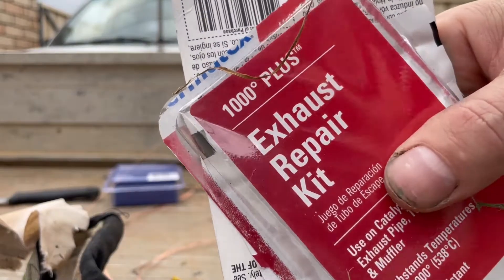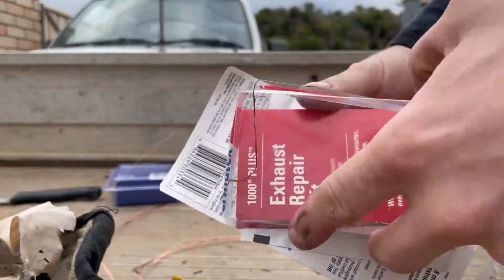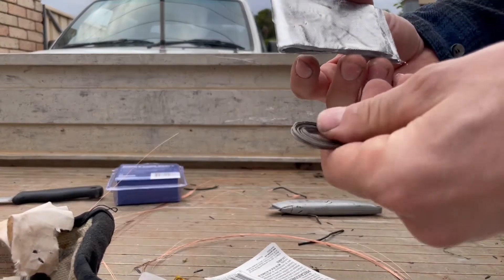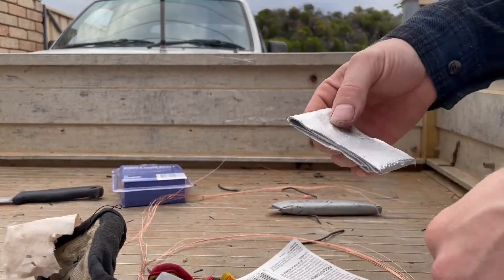Once you've got the car hot, turn it off and get your exhaust repair kit and open it up. Inside will be a sachet, some tape, and some wire. If you don't have wire, you'll need to get your own. This wire is going to support the patch on the hole.